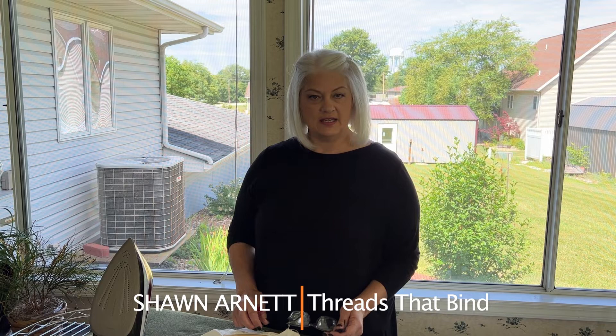Hi, I'm Shawn Arnett from Threads That Bind. Today's video is going to be about framing your punch needle project after you finish punching it with a wool fabric mounting.